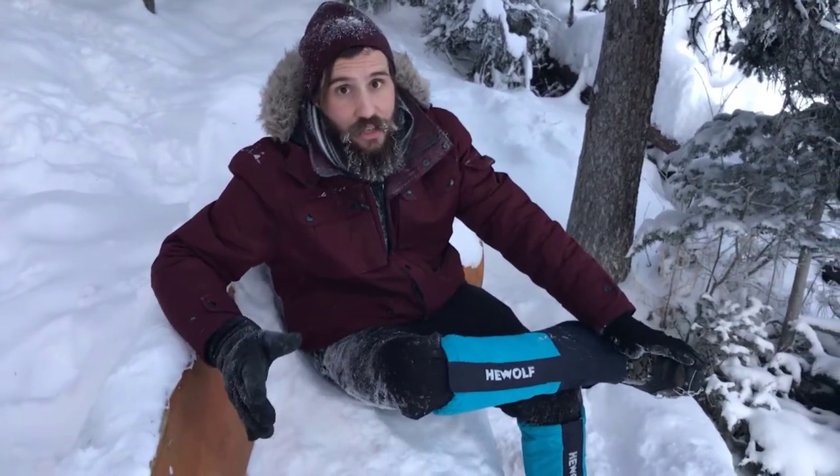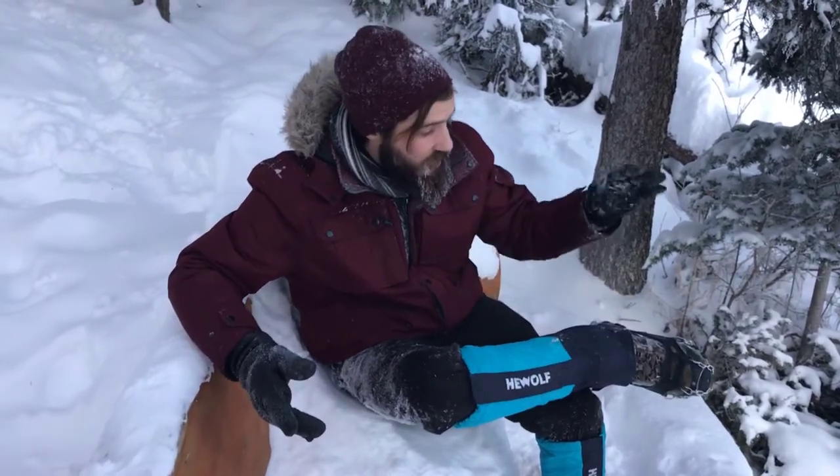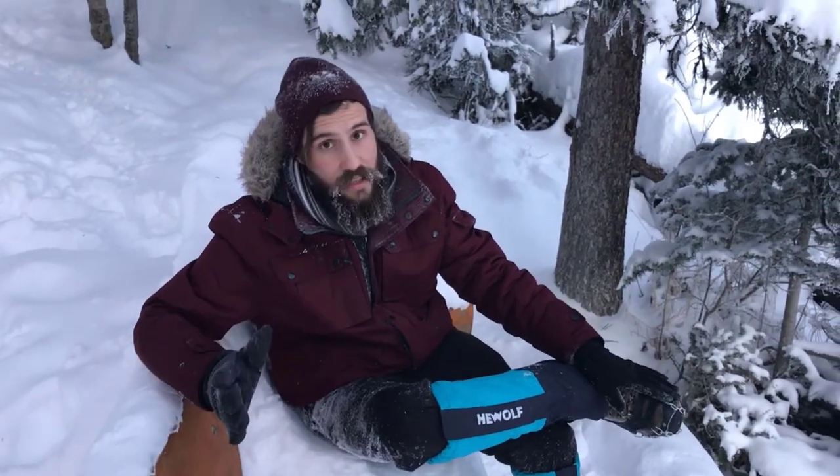These have been a game changer for me. I've never had crampons before — we've tested out a couple of pairs that we've rented. But I recommend these to anybody; they're a great price and great quality.